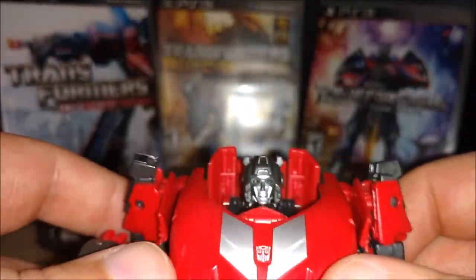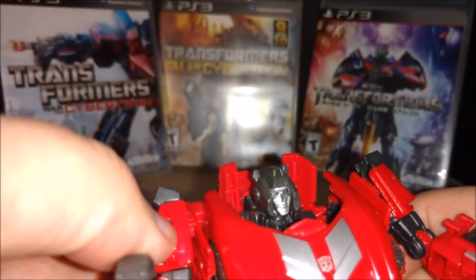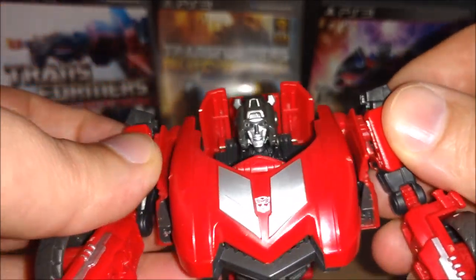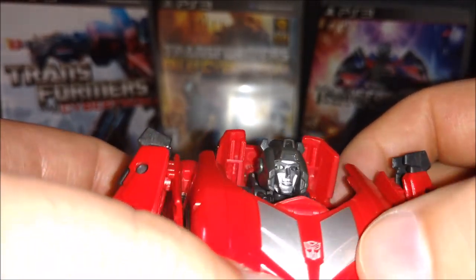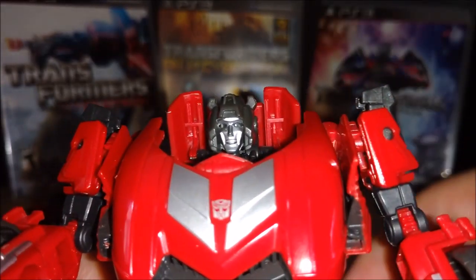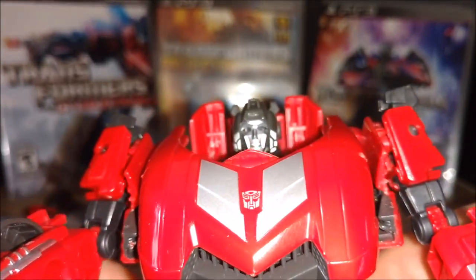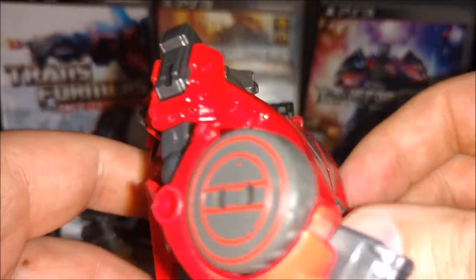Let's take a look at Sideswipe here. Same thing I did with Jazz - I reversed the red plastic parts on each side so now they lock in when they transform. Nice head sculpt - I like it. Almost like there are empty holes in the eyes or something. He's got really no expression, but you can't complain too much.